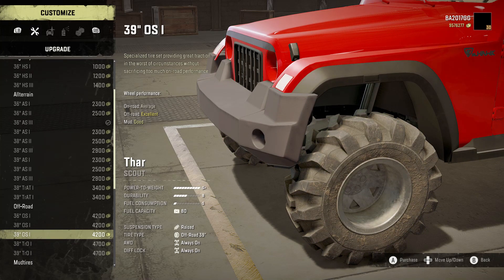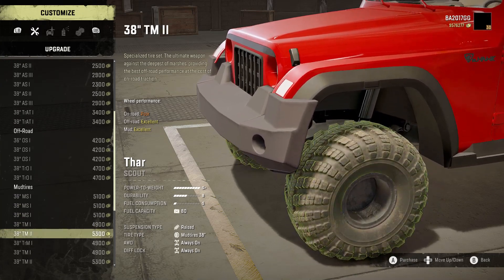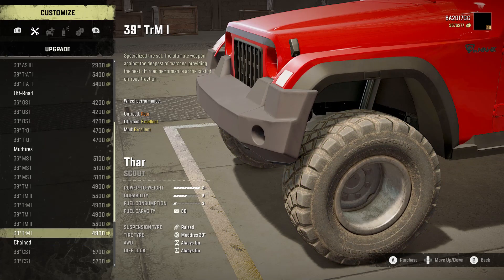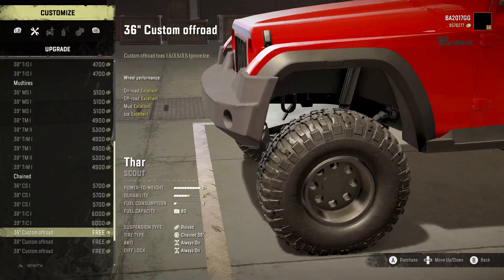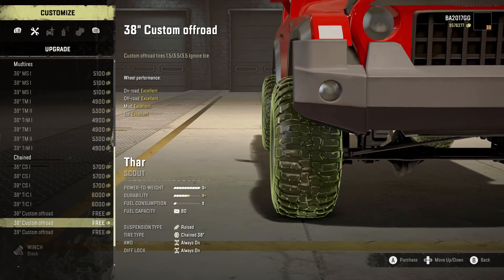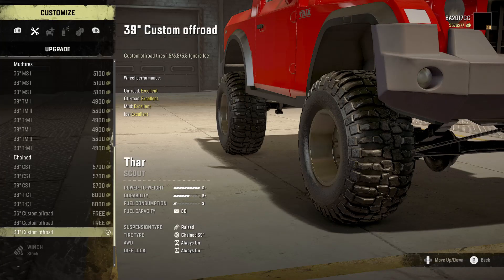We also get 36, 38, 39 as well as TRO1 and 38/39. More tires: 36 MS1, 38 MS1, 39 MS1, 38 TM1, 38 TM2, 39 TM1, 39 TM2, and 39 TM1. We also got chain CS1 all the way up to 36 custom off-road, but I don't know why this is in the chain section — they ignore ice, but why isn't this in the mud section? These are the nicest tires in my opinion for mud, but the mud tires just don't look that good. So I'm gonna go with the 39 custom off-road and hope that they're good in mud.